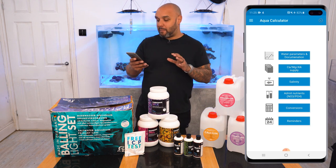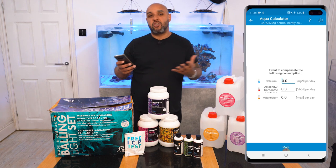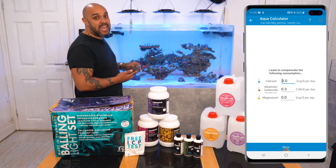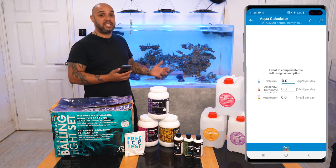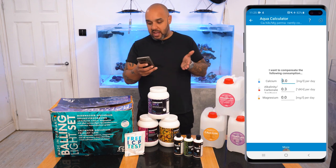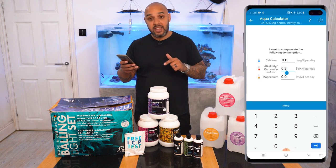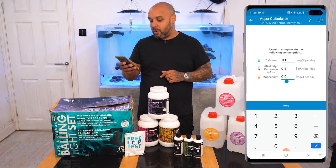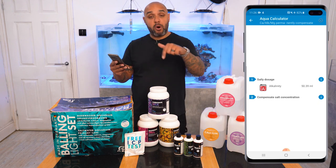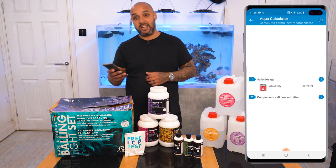If you've got a Windows-based computer, it's just going to be awesome. So let's say, for example, currently my tank is running at 0.3 DKH per day — today I measured my tank at 8 DKH, tomorrow I measure and it's at 7.7 DKH, so each day my tank is falling by 0.3 DKH. I come to the app, enter a 0.3 consumption from alkalinity, nothing from calcium, nothing from magnesium, hit the more button, and it tells me what I need to be dosing based on my tank's size. It says I now need to dose 50.39ml every single day. How simple is that?